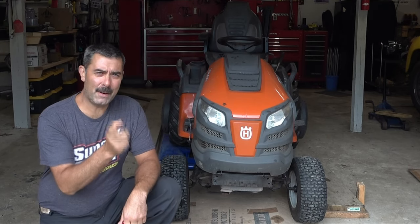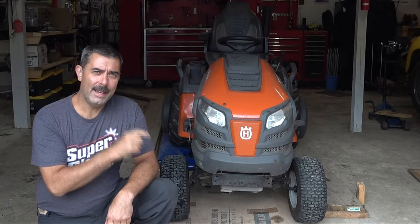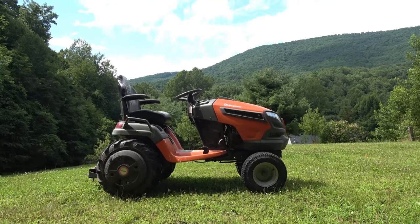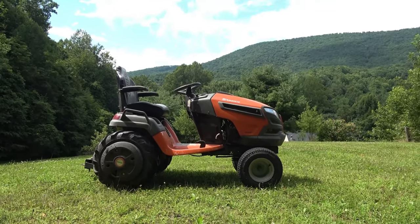First, let's take a look at this, and then we'll come down to the shop and install this new plow. This is the tractor I'll be installing this on — it's a great little tractor, this is the Husqvarna TS-354D.